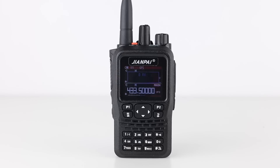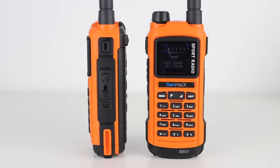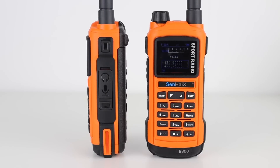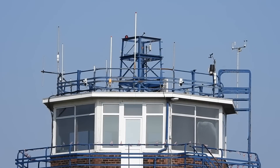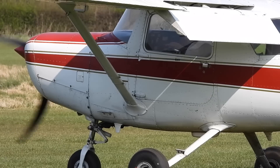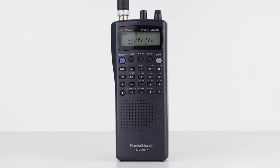Quite a few radios have been released in the last couple of years that include airband receive functionality, meaning they demodulate the AM signals of airband with varying degrees of success. They have two major downsides though. The first being that if you store airband frequencies as channels, the scan rate is very slow. Airband transmissions are fast, and if you're not careful, you'll miss them. So for monitoring the tower at your local airfield they're not bad, but for monitoring multiple frequencies a scanner is better.